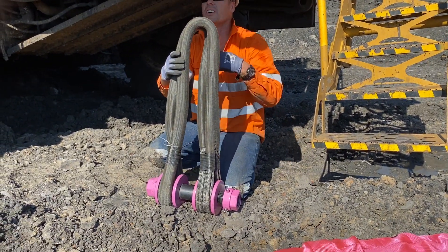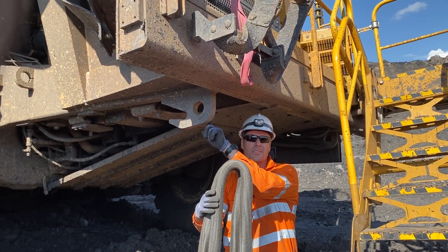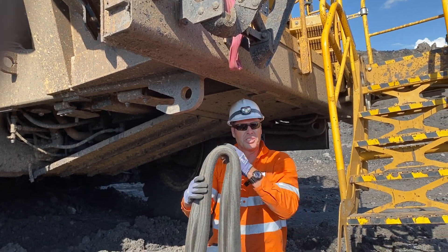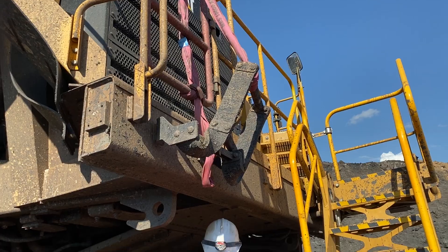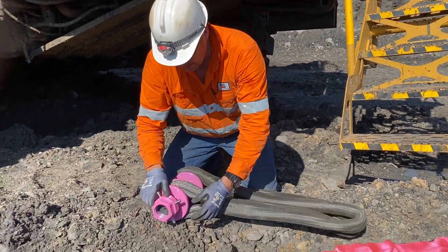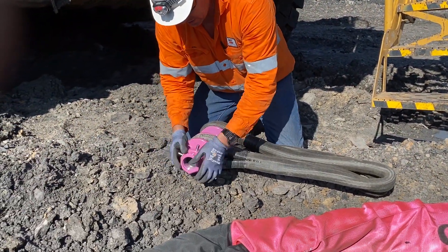Here we've got the soft shackle which has got a pin, which is ideal for sharp toe points like this with the lugs or the square edges which you can't put fibres around. You can see we've tied the ladder up so we don't rip that off when we start the pull. They work very similar to a steel D-shackle.